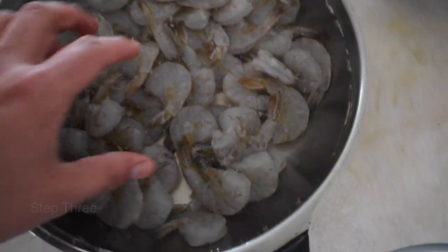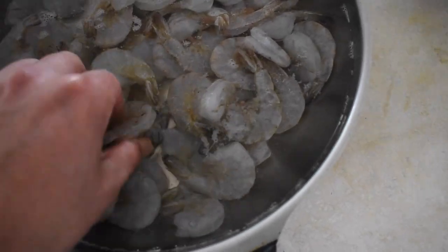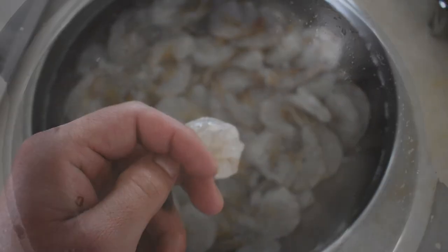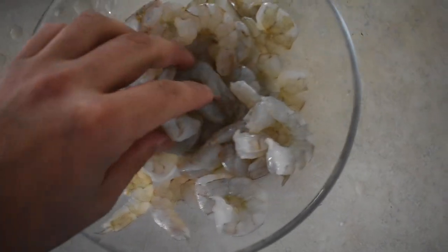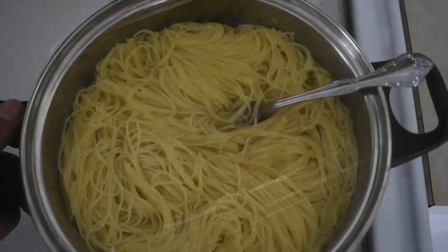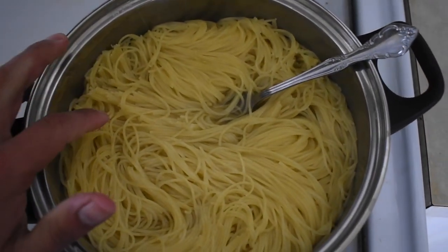We're going to leave it for about two to three minutes — we want it nice and al dente. Now we're going to move to the shrimp. They're nice and defrosted, so they're ready to be peeled. You need to peel the outer skin until it comes off. They're all done — nice and peeled, that's how they're supposed to look. I got the small shrimp. The pasta is done, so all we need to do is drain the water.